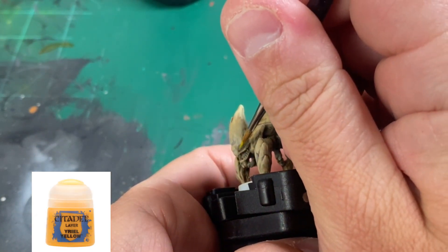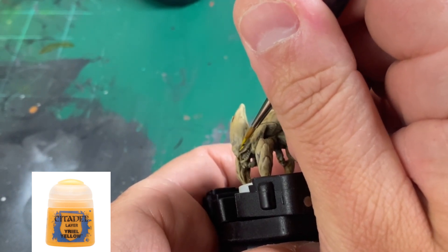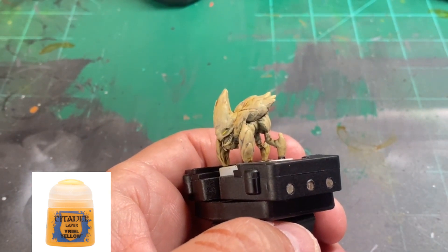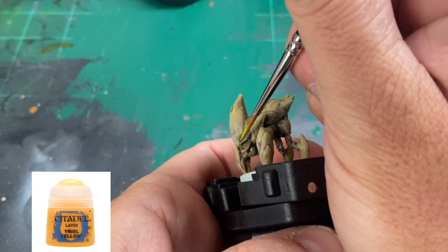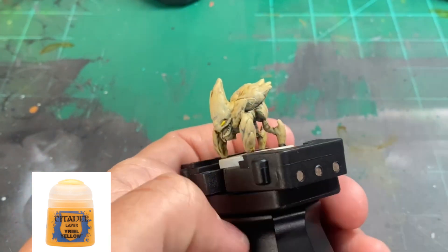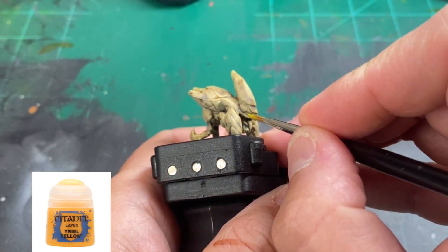For the base color of our eyes, I'm going to be using Uriel Yellow, and we're going to be making just basic little slits. I'm using a size one brush to do this, and just very carefully going on and making that little slit. You want to make this a little bit bigger because in the next two steps we're going to make it kind of smaller inside those base color slits.